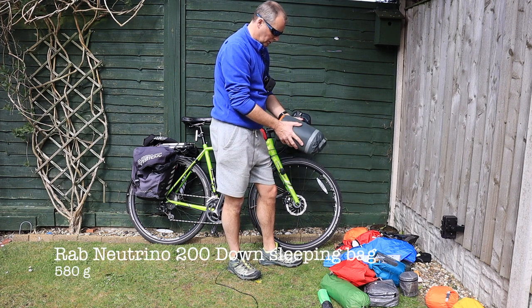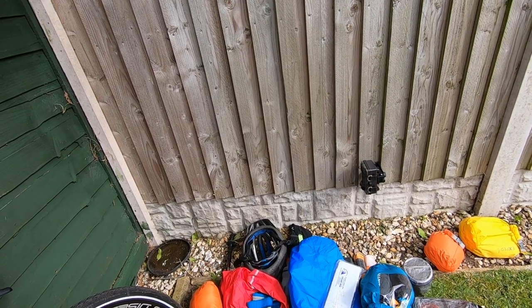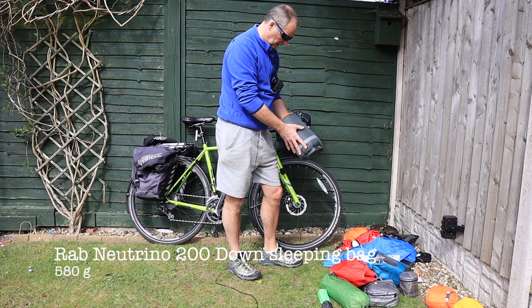The Rab Neutrino 200 — it's like a summer bag, lightweight. It's about 565, 665 grams, something like that.